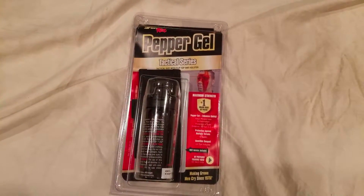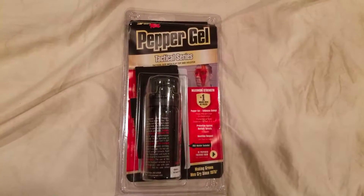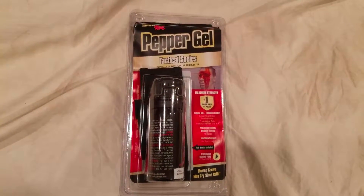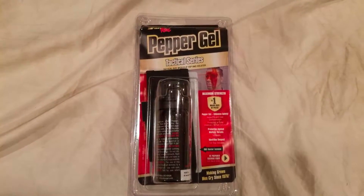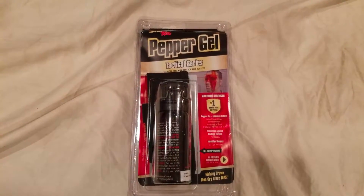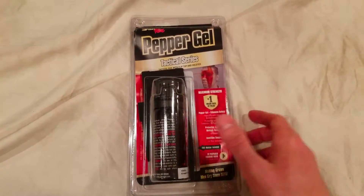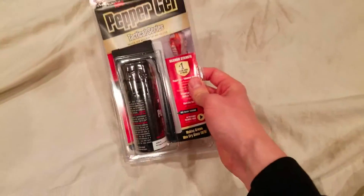Chameleon.com out. Also check out chameleon.com for our survival and outdoor section — we have stuff similar to this but not exactly pepper gel. For that reason we'll have the Amazon link below to buy this, but be sure to check out chameleon.com as well. Chameleon.com out.